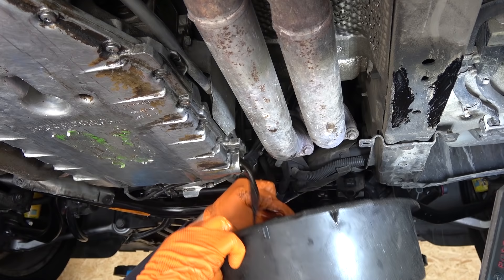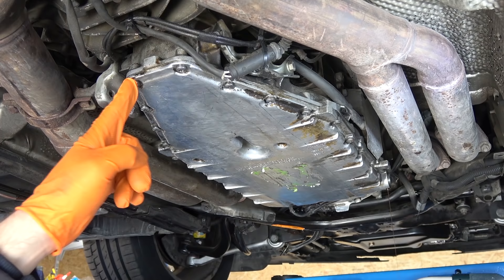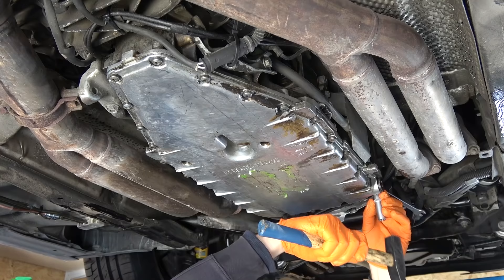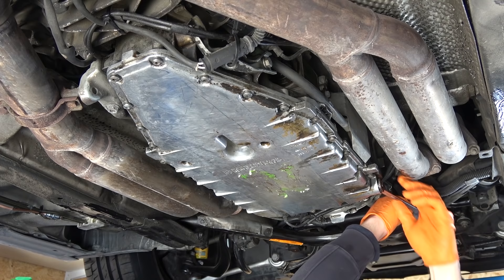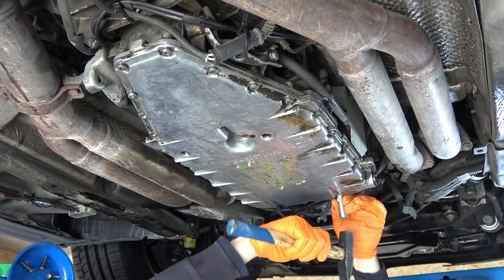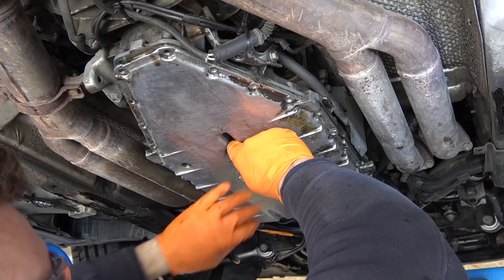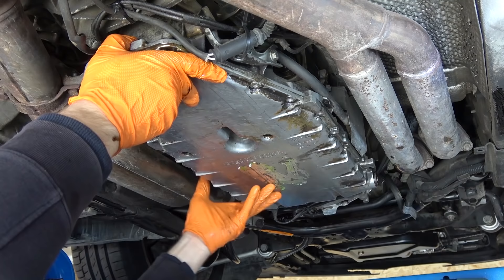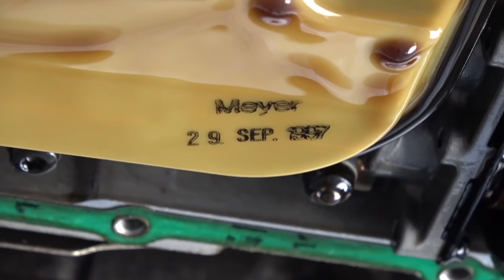Drain plug removed. While that's still draining, I start loosening the pan bolts. I stripped two of the Torx bolts — in this case they are easily removable by hammering an 11mm socket over the head of the bolt. Some transmission fluid went right into my shirt — a whiff of slightly burned transmission fluid, official woman repellent since 1940. The filter is from September 1997.